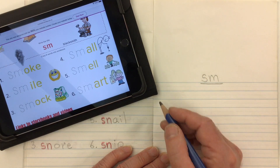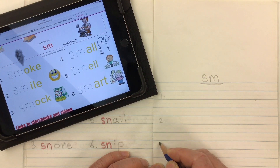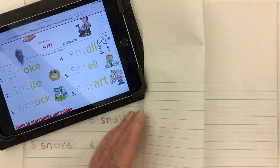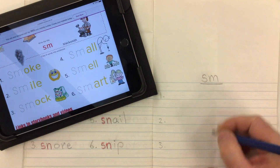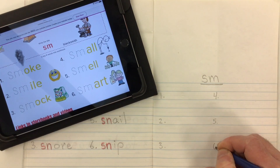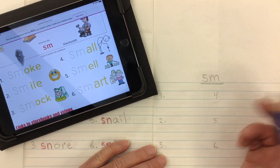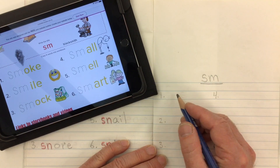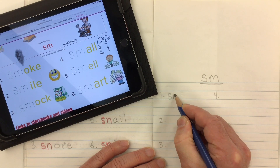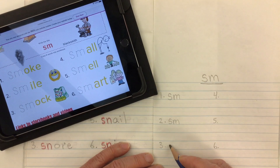Let's put our numbers for our six words: one, two, and three down the end of my page. If I fold my page in half, I can find out roughly where the middle of my page is to put my numbers four, five, and six. Now sometimes consonant blends are at the beginning, middle, or end of words. For today, all six of our words are going to start with SM, so I can go ahead and put in my SM right at the beginning of each word.